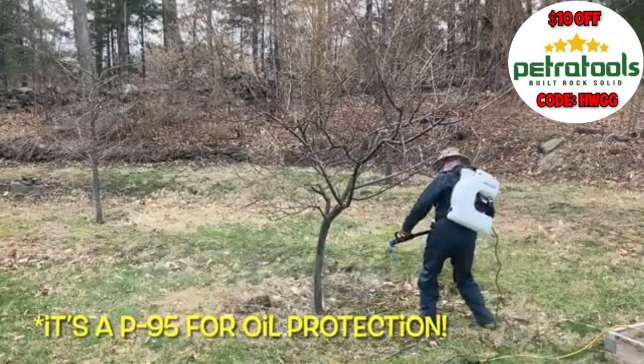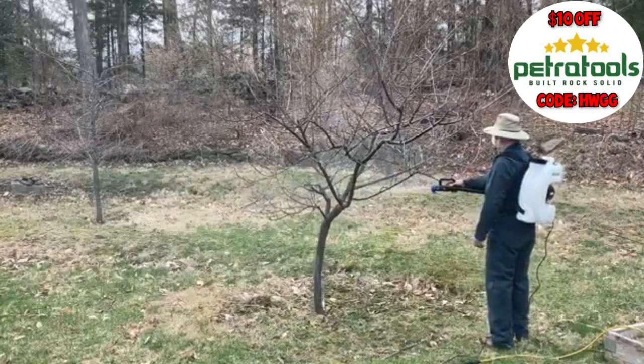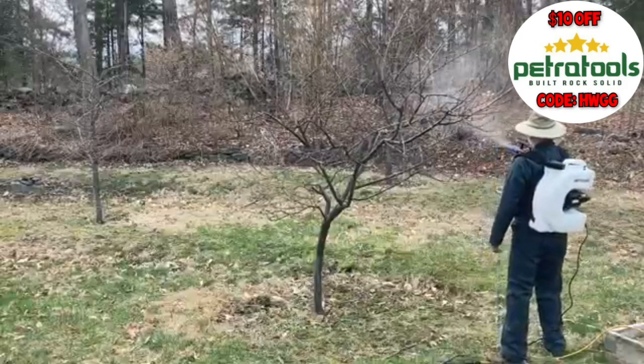While it may seem like it's taken me a long time to spray this little tiny tree, I have to remember it is 12 to 15 feet tall with quite a few little branches, and I'm trying to soak the bark on every single one. If I was using a hand pump sprayer, I'd be here for close to an hour just for this one tree. As it is, in five or ten minutes I have this tree done.